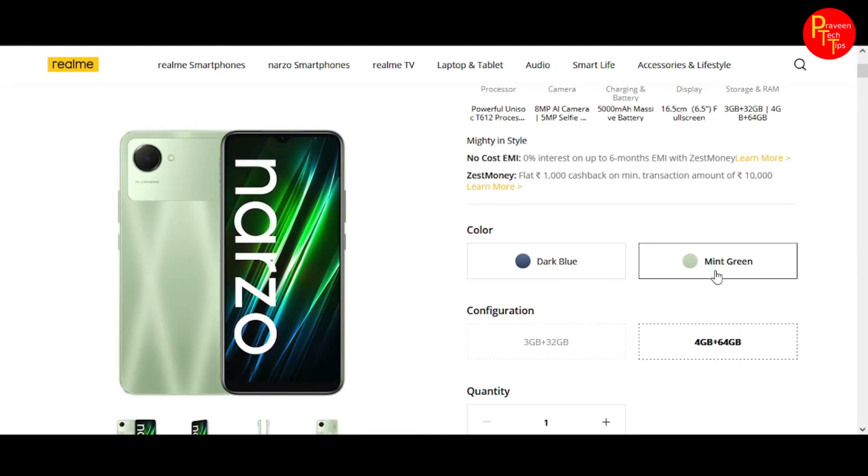If you are a light user, you can use this smartphone for YouTube, Facebook, Instagram, and casual games. It also has a decent camera for light use.